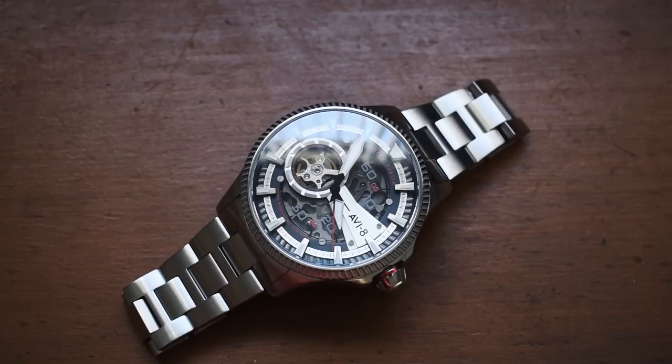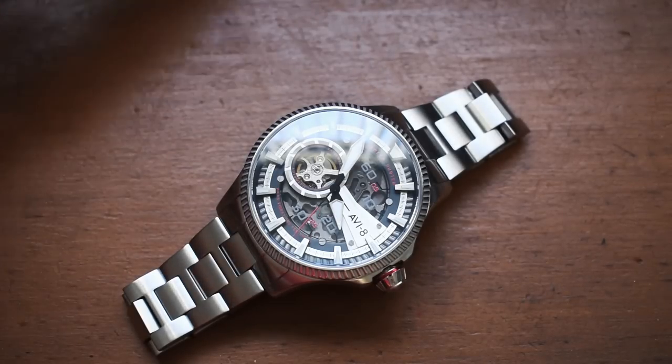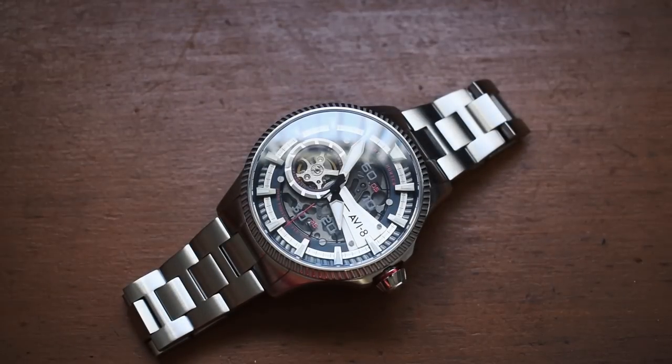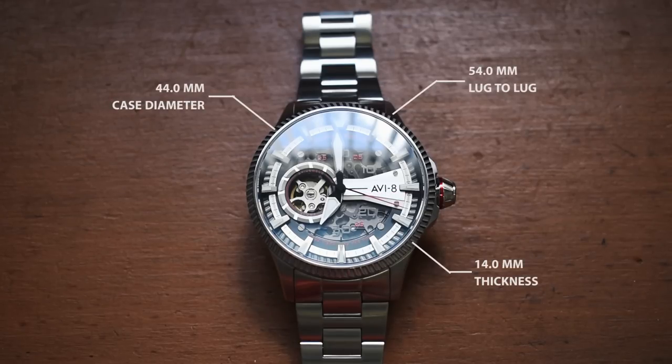So a very first on this channel — I have some bad news. The digital calipers have died. I need to replace the batteries, and I just found that out right now in the middle of filming. So I'm going to do some movie magic real quick. Here are those case dimensions: about a 44 millimeter case diameter, about a 14 millimeter case thickness, some of which being that domed sapphire crystal with anti-reflective coating — and you actually get some really nice crystal distortion from it. And about a 54 millimeter lug to lug.